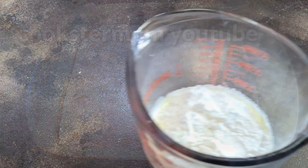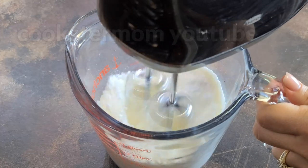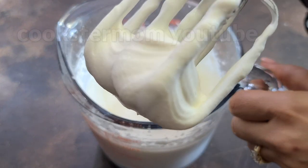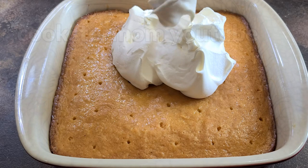For the frosting, heavy cream and powdered sugar — mix until stiff peaks. Spread the cream and enjoy the cake. Thanks for watching.